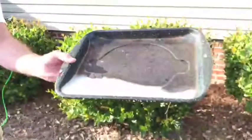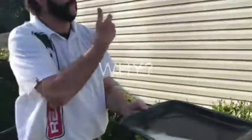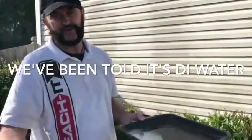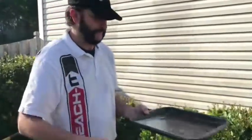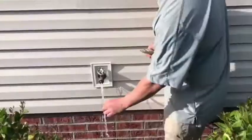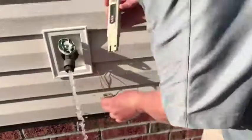Now we're going to switch over to tap water and see if it makes any difference. When it rains, the oxidation doesn't come off the walls, so the question is: is it the DI water doing it, or is it the agitation? This is the best way to prove it. We'll test the TDS of the water as a benchmark — there it is, 95.